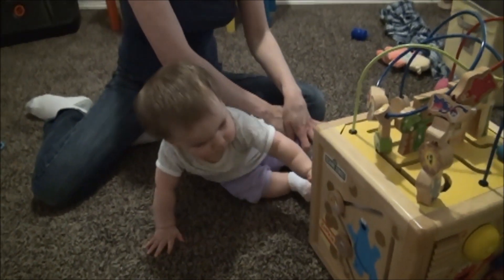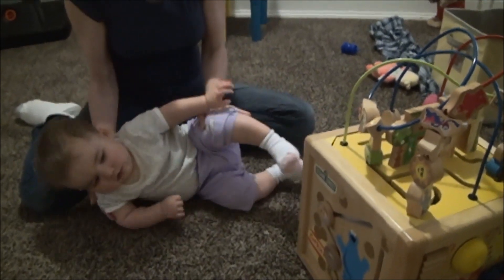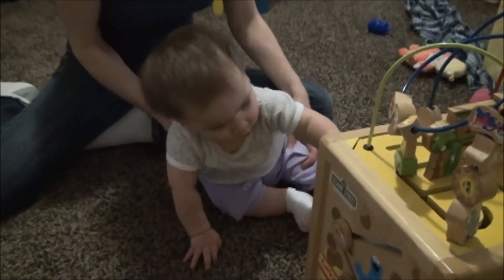I'm putting that pressure on her thigh. Do it one more time. If your child needs a little bit of support, you can use your other hand to help support her trunk on the other side.